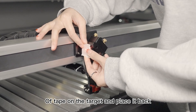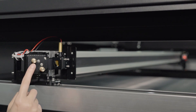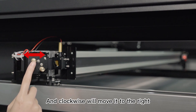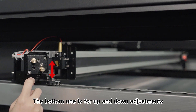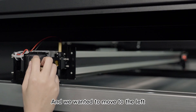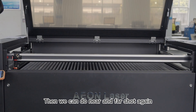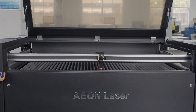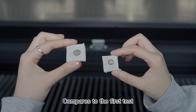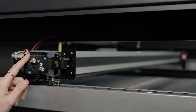Now we'll replace a new piece of tape on the target and place it back. Same as before, we need to unlock the knobs first. The top one adjusts left and right — counterclockwise moves it to the left and clockwise moves it to the right. The bottom one is for up and down — clockwise goes up and counterclockwise goes down. We want to move it to the left, so we turn the top knob counterclockwise. Then we do near and far shots again to check. Compared to the first test, they look overlapped, so we can move on. Don't forget to lock the knob back after final adjustment.